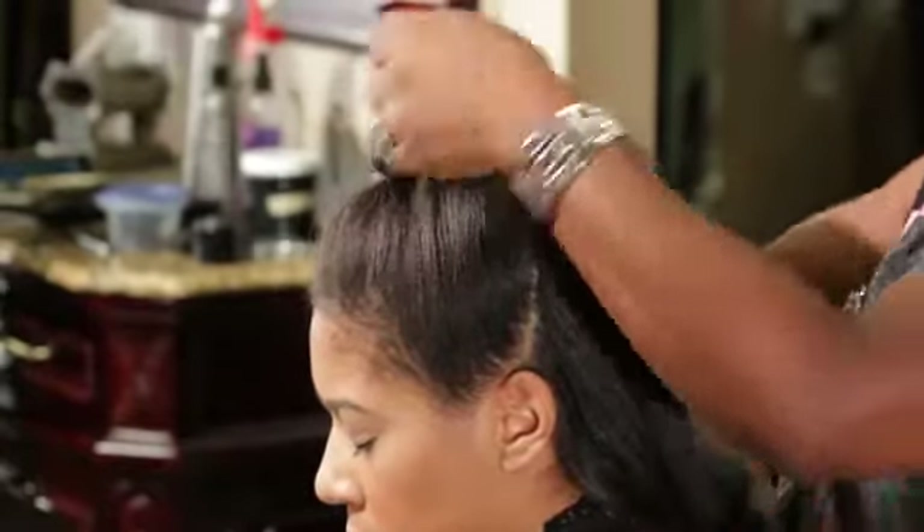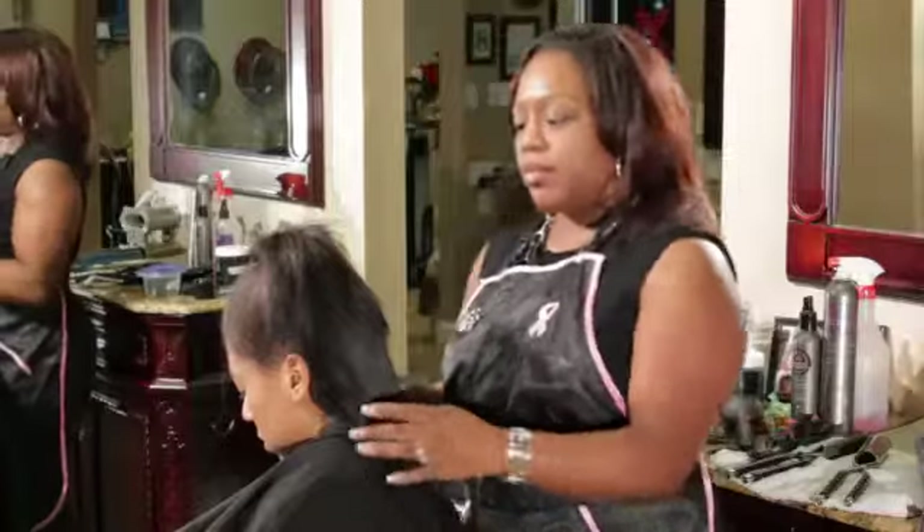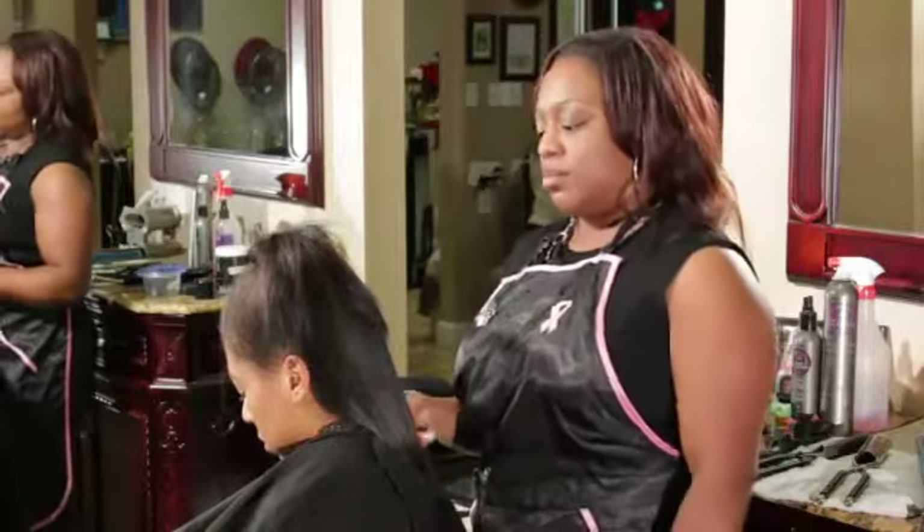And then just separate the hair, and there you have it — medium hair updo.